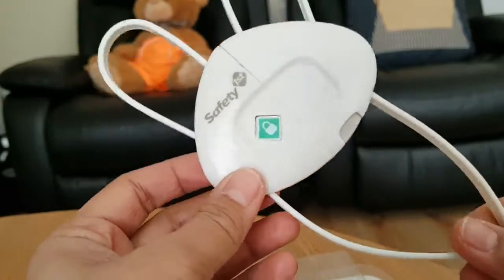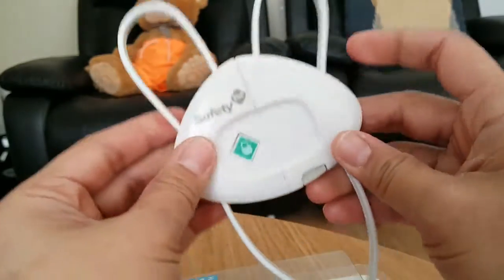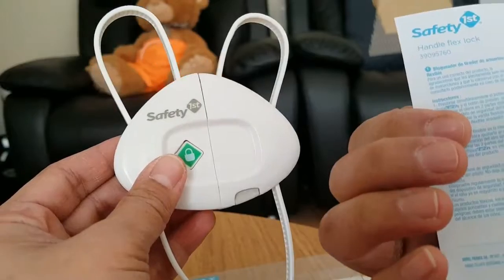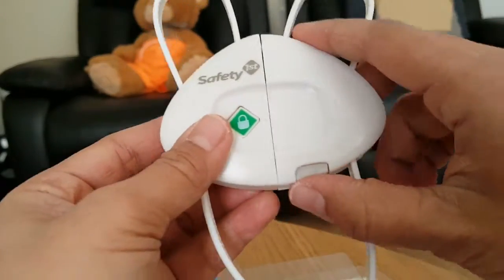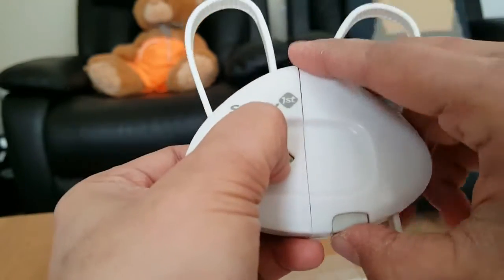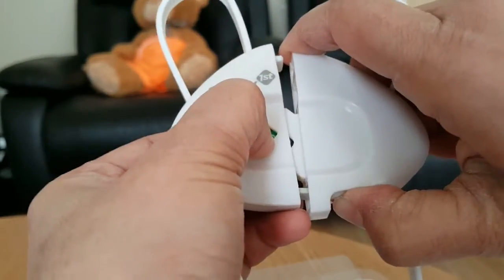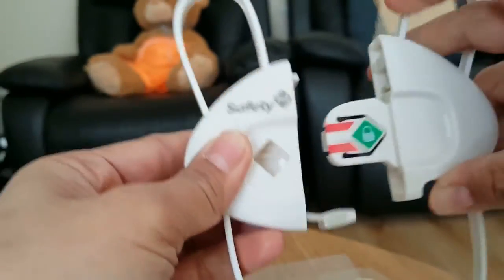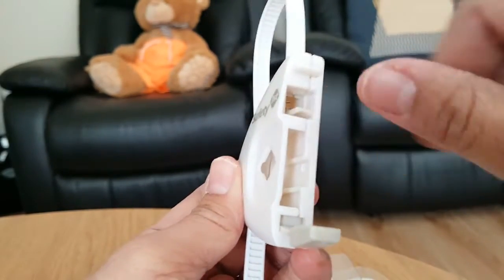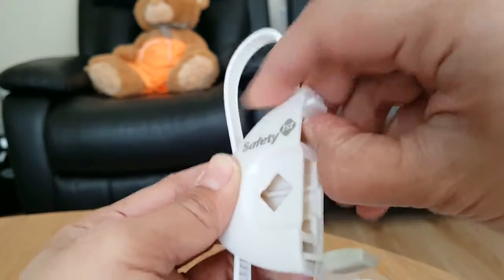I have read the instructions — it's a bit tricky, so in order for this to function properly you have to read them. It comes in different languages. It says that first you have to unlock it by pressing the lock button on the right side below, and you have to separate the two parts.